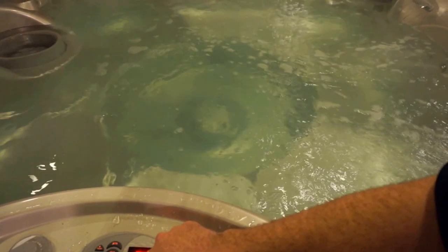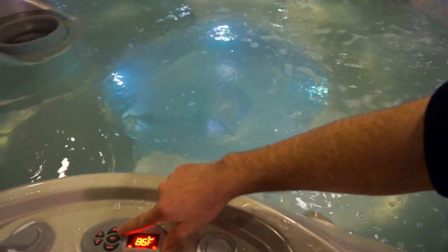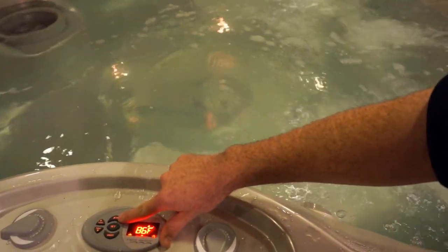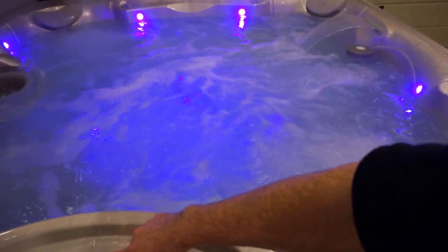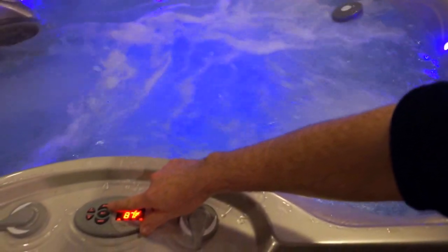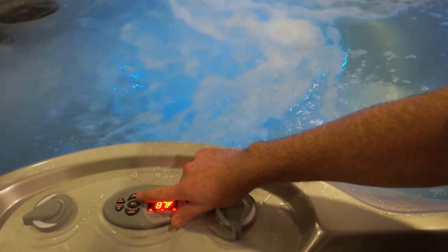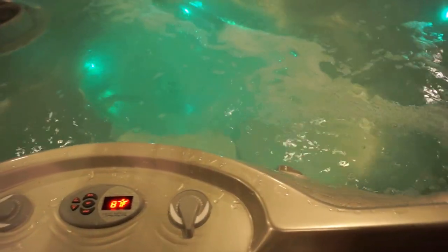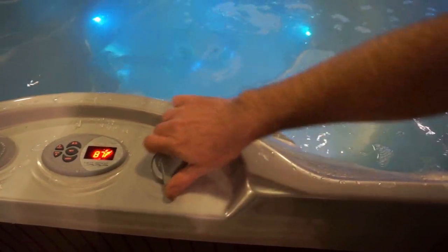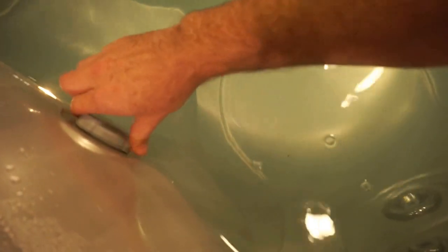The lights will rotate through colors. Let me leave those on and I'll run through the different jet speeds. You can see the little waterfall. Press it again and we have all four jets running. Again we have the alternates, and again we're back to off. These controls around the edge are for adjusting the pressure at each corner, and this control here is to adjust how much water goes through the waterfall.